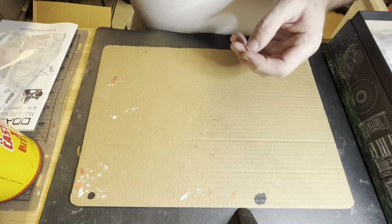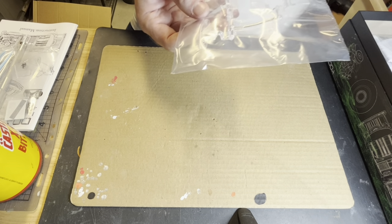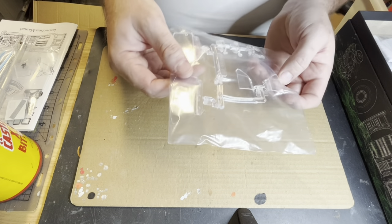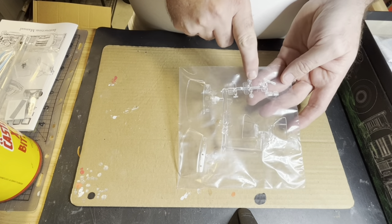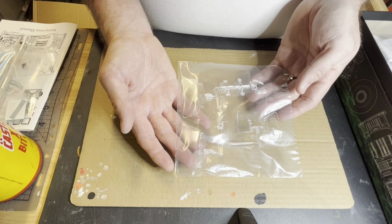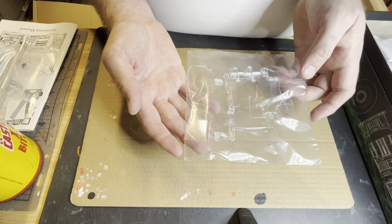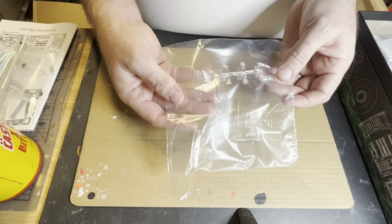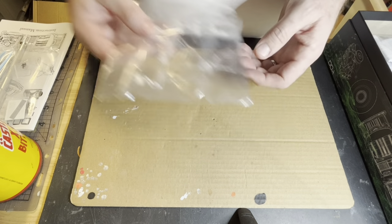We've got the clear tree. The first thing I've noticed is it doesn't look like there's any chrome-plated stuff, so they're obviously gearing it towards the modeller who can take care of that kind of gear. Taillights, headlights, and glass — nice and clear. Headlights, indicators. A bit of clear red and orange will fix those indicators up.